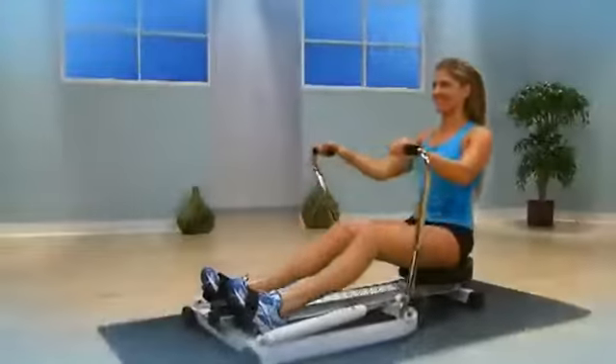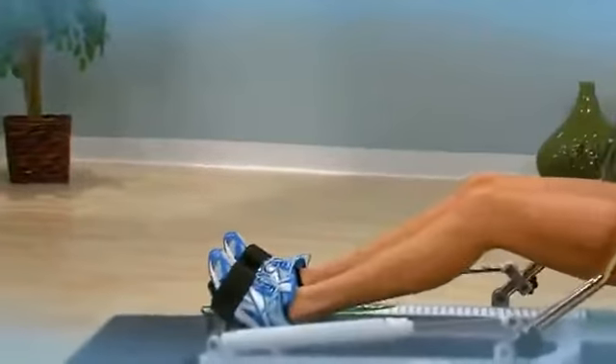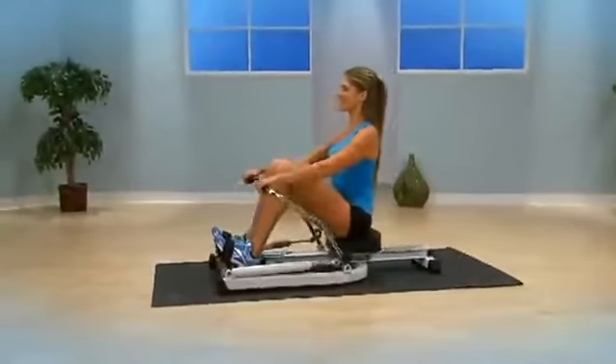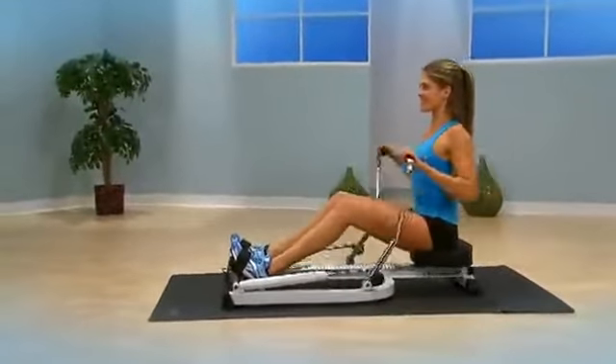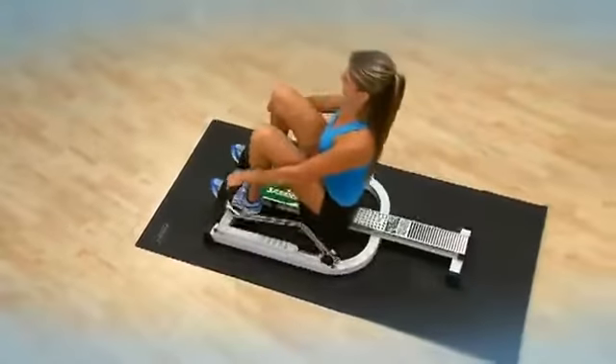Rowing is a total body workout that is efficient, effective, low impact, and utilizes all major muscle groups, including the back, legs, arms, abdominals, and glutes. The Stamina 1205 Precision Rower will help you get strong, fit, and lean.